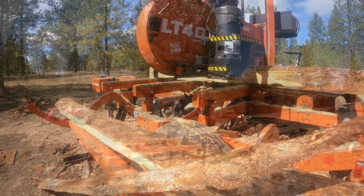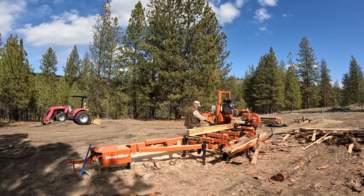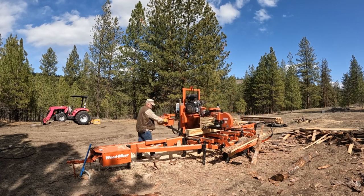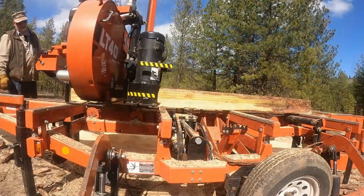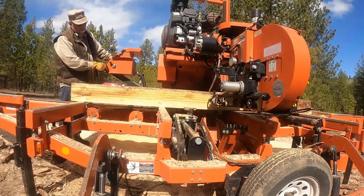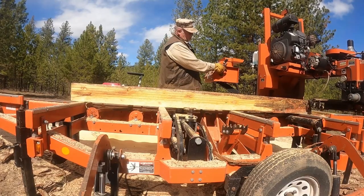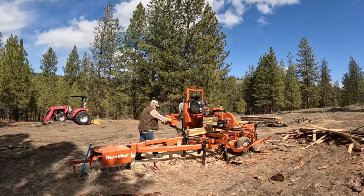Every single log was 24 inches at the small end or bigger. The problem was they were so dry I was dulling a band on almost every log. I was still getting about 500 board feet an hour because almost every log was 500-plus board feet — all about 18 feet long. It was fun to really push the mill to the max. They had a great crew with heavy equipment, and that's the only way you're going to get that high board foot rate.